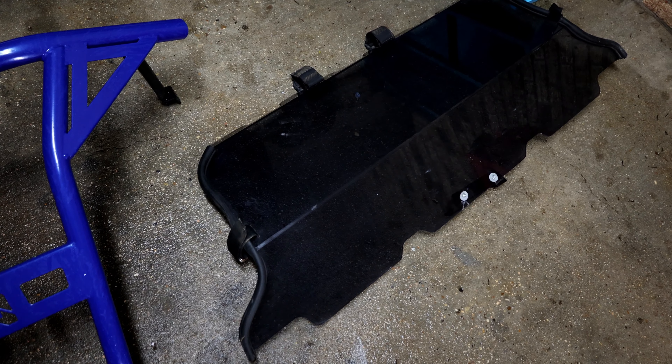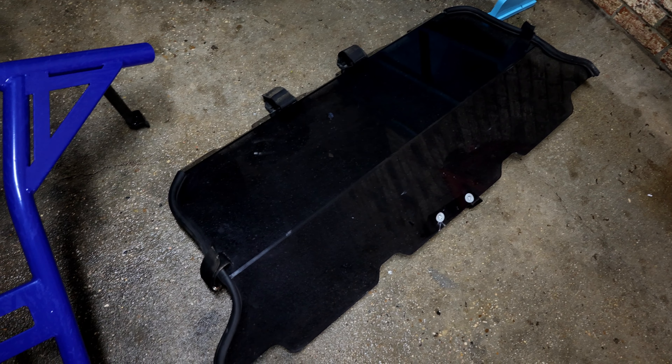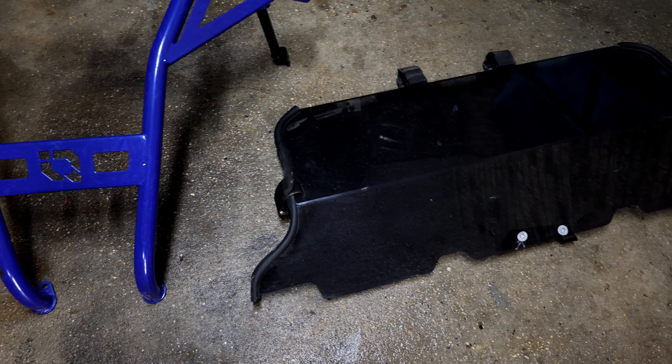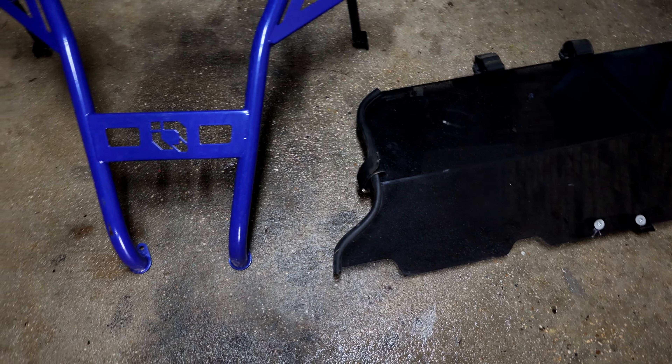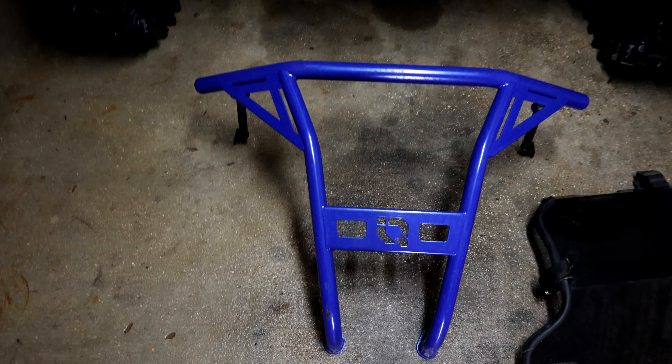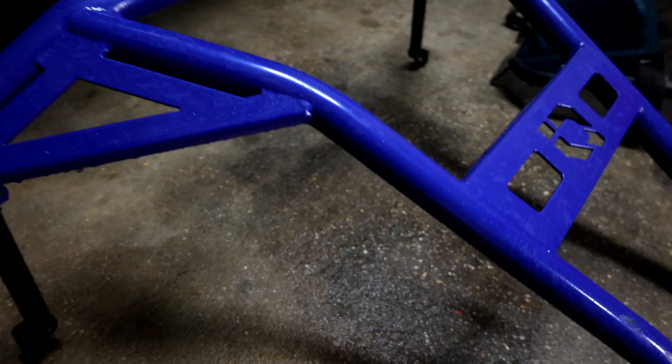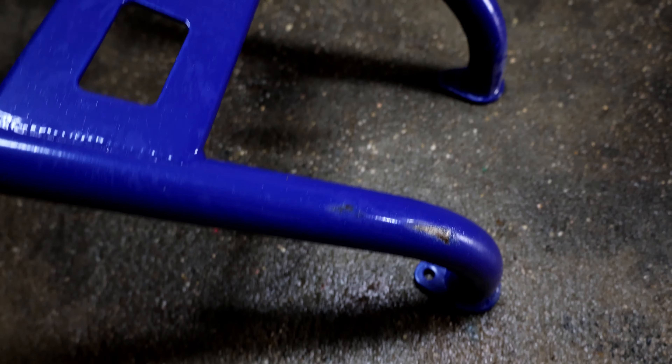I'll take y'all along — maybe tonight or in the next video — to put some of the stickers on. I don't have all the stickers I want yet, but it'll look pretty cool. Let's put this bumper on. It's pretty simple how it mounts up — it's got two little feet that came with bolts that bolt up down there, and then another piece with a bolt on each side.